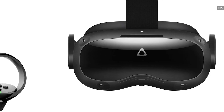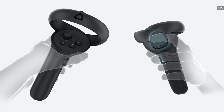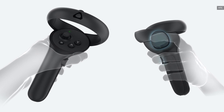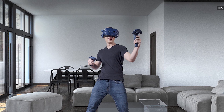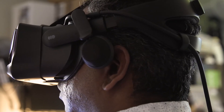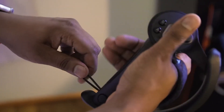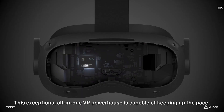When it comes to input devices, the Focus 3 has new controllers that closely resemble the Oculus Quest's gamepads. The full Vive Pro 2 kit, meanwhile, still comes with the original Vive Wand controllers. The company says you can also connect any SteamVR controller, including the Index's excellent finger-tracking devices, but it's still a shame that there hasn't been much of an evolution with its own offerings.